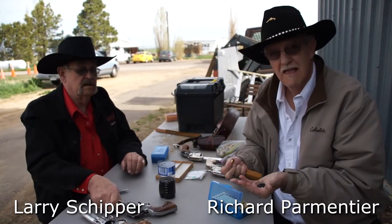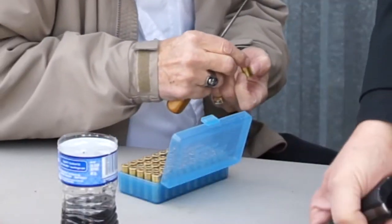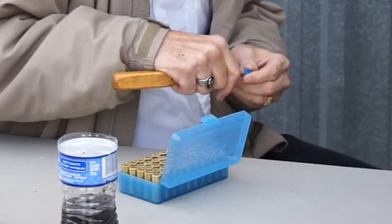Richard, what are you checking for when you're checking loads? Well, we're looking at the wad — how thick the wad is. It can't be over a 16th of an inch.